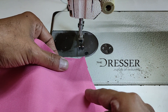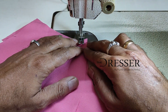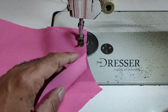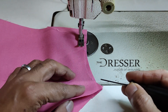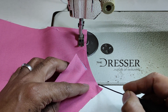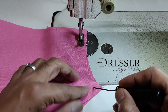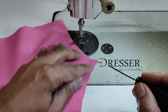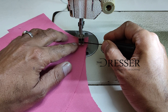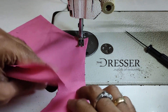Here I'm using a white color thread, not the exact pink color thread. I'm not stitching from the edges — I have to stitch from here because there is a margin of half an inch. Make sure that you stitch from this point and that the needle goes inside there — that's your starting point.